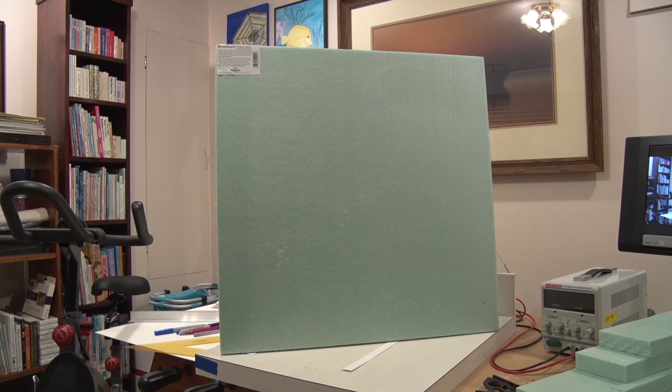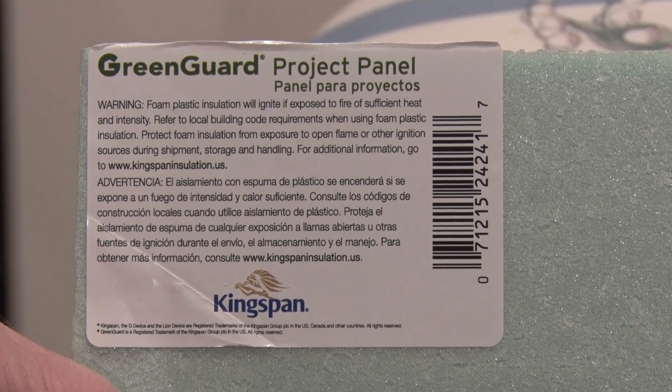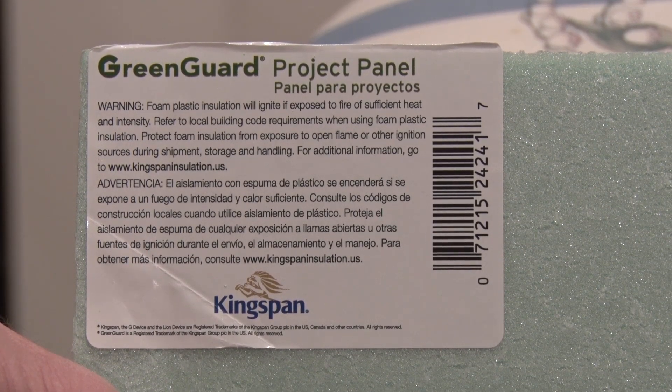Here's the foam piece I get from the hardware store — it's a 2-foot by 2-foot section. What I like about this is that since it's 2 by 2, you've got a better chance of it being more consistent in thickness across the whole piece. Whereas if you bought the 4 by 8 sheet, it will tend to have more of a sag in the middle. This 2-foot by 2-foot section seems to be consistent throughout.